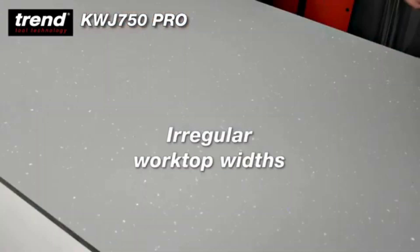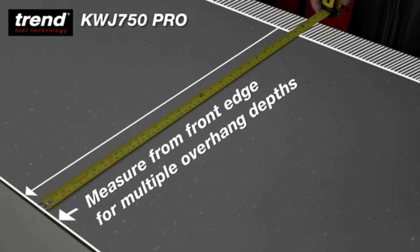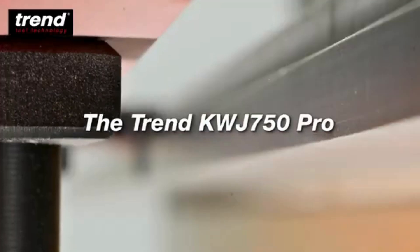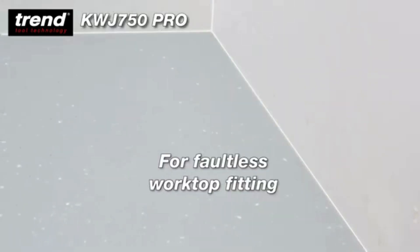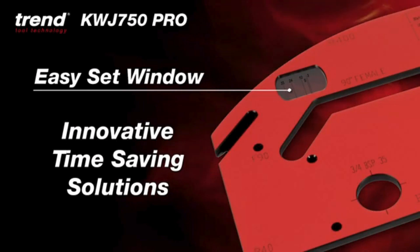Accurate measurement is key to perfect worktop installation. Often the only practical place to measure from is the front edge. The 750 Pro overcomes all these challenges for faultless worktop fitting. The EasySet window is key to the 750 Pro.